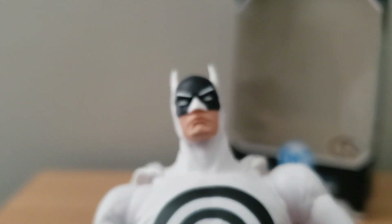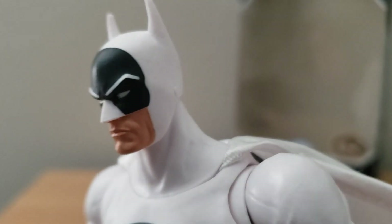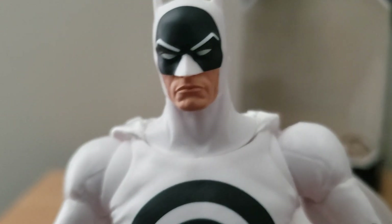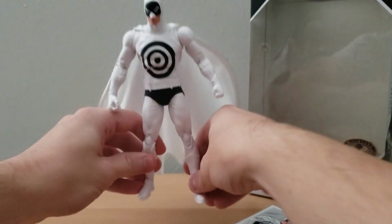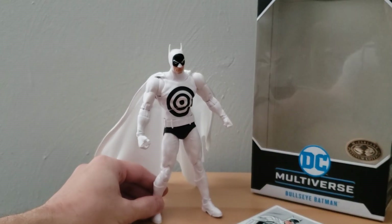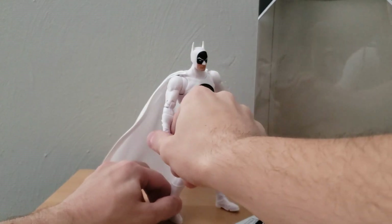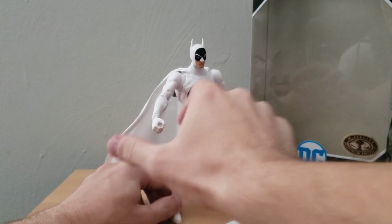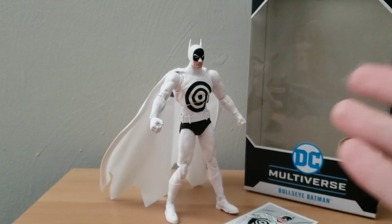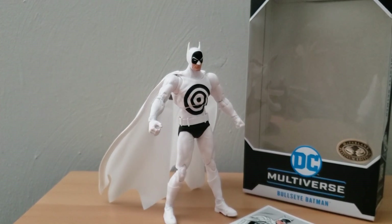Really no issues when it comes to the general design of this figure. The only issue I've really been having is just this hand — the peg might be too thin, or there's just something with it where it isn't holding properly.